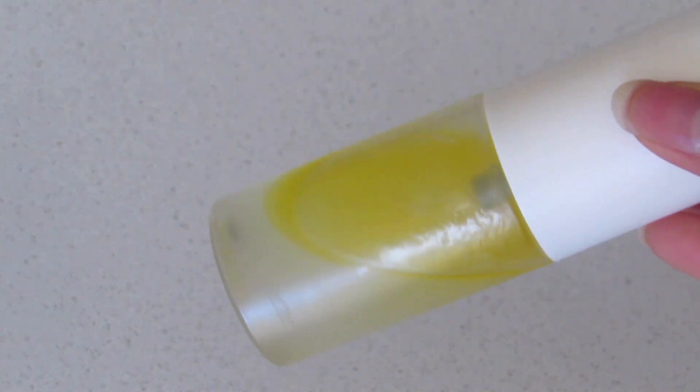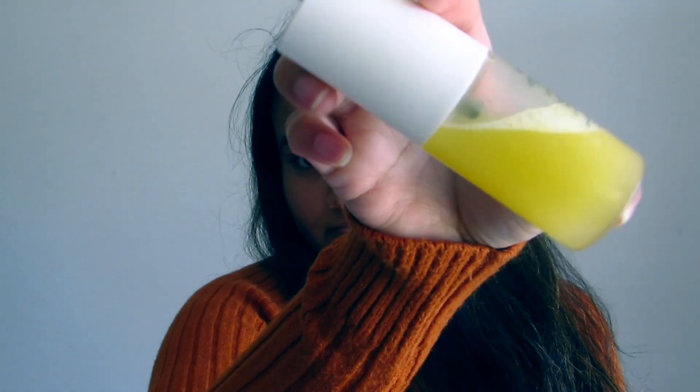This is best for those people who don't have time to do their skincare in the morning. Just spritz this serum mist all over your clean face, then pat it with your fingers for better absorption, and then simply apply sunscreen and you are good to go.